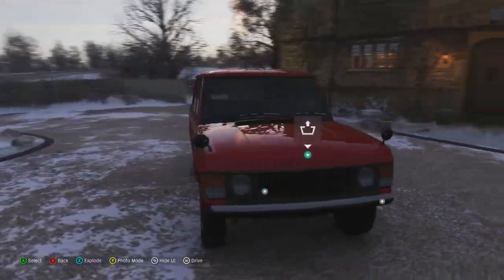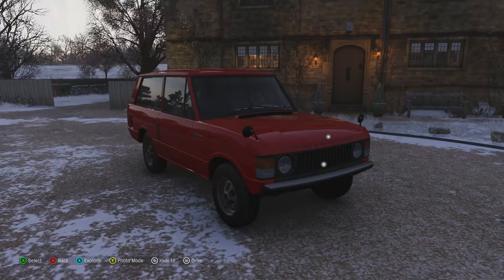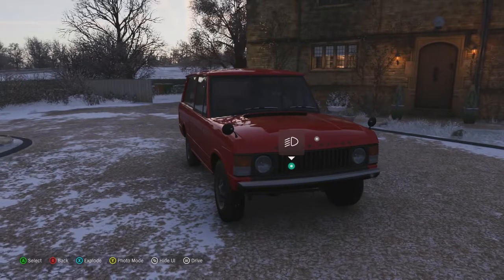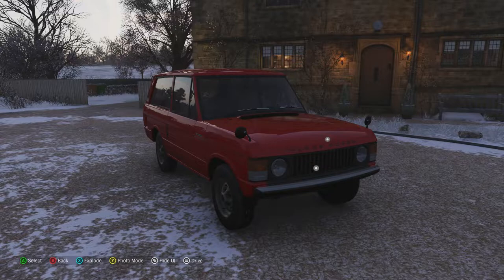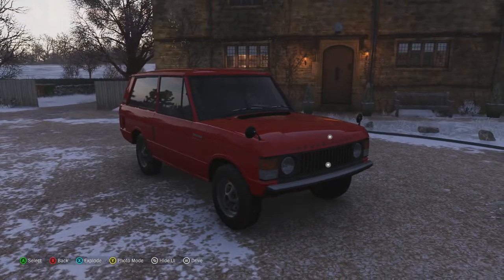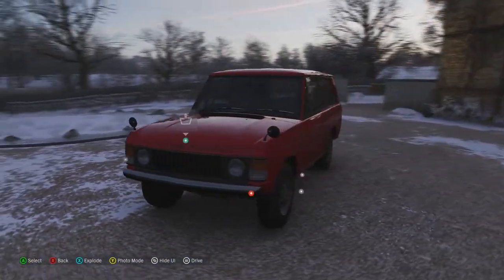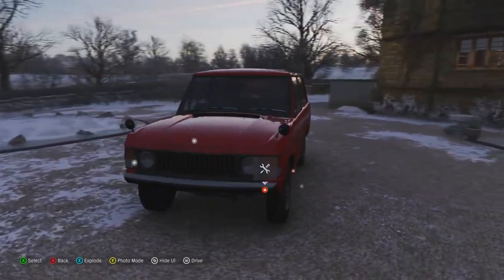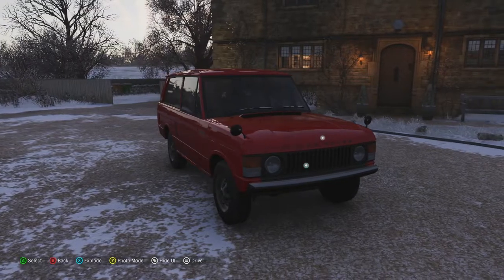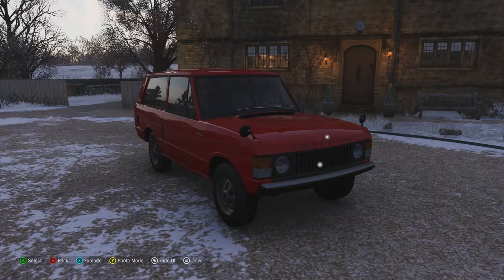This also had coil springs instead of leaf springs, permanent four-wheel drive, and four-wheel disc brakes — quite innovative underneath, because leaf springs were the norm for many cars, even off-roaders like this. Having coil springs meant it was quite comfortable to drive even on off-road terrain. It's a pretty classic British car and one that has lasted, with the Range Rover still existing in various different models to this day. So let's get out there and see what this car can do.